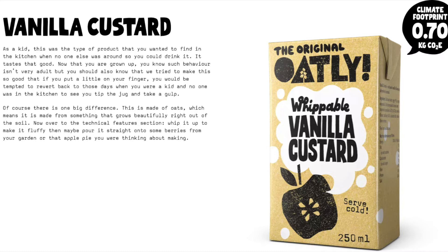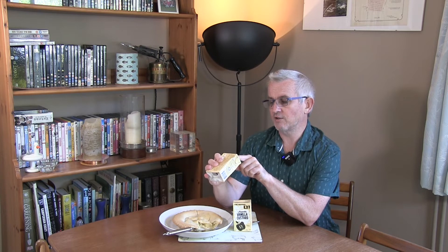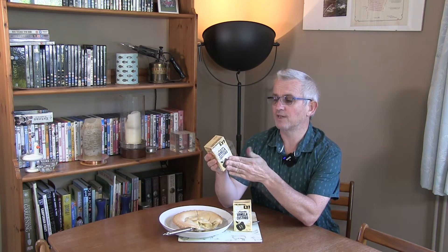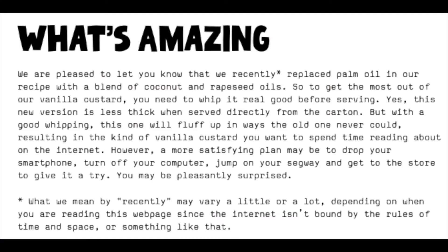So what is this Oatly Whippable Vanilla Custard? It says serve cold. It's got a reasonable shelf life — about three weeks from when I was sent the product — and it needs to be kept refrigerated. It is a plant-based vanilla custard. The ingredients are water, sugar, oats at 9%, rapeseed oil, fully hydrogenated coconut and rapeseed oil, emulsifiers, vanilla flavour, stabiliser, iodised salt, and colour which is beta-carotene. Previously this was made with palm oil but Oatly have taken the decision to move away from that and are now using rapeseed oil and coconut oil in combination.